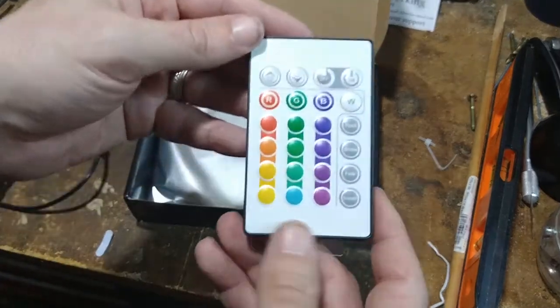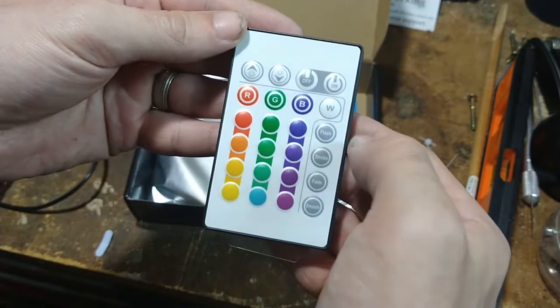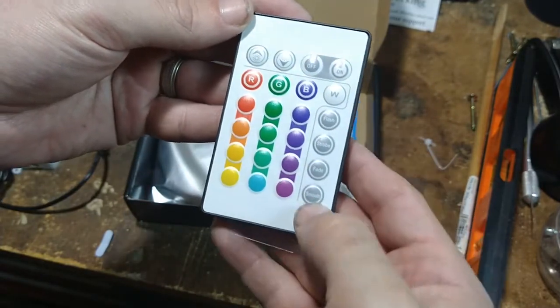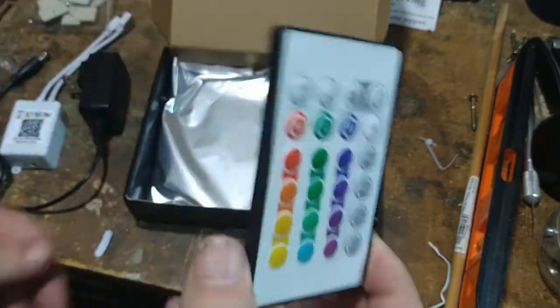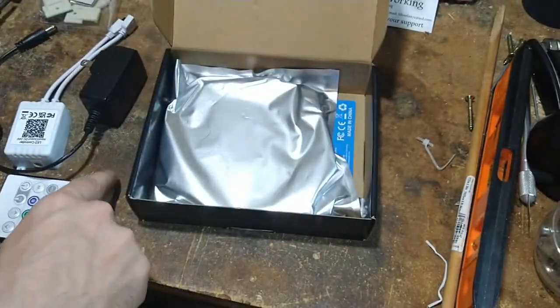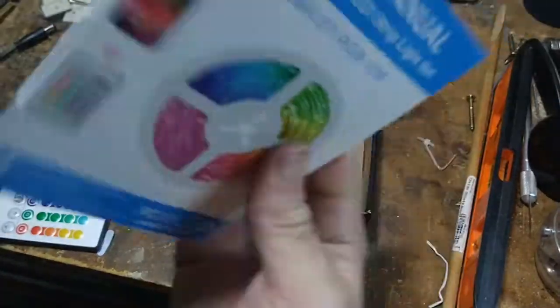You have your standard remote control here with the different colors and different modes. You can flash, strobe, smooth. I don't know how the music mode is going to work yet — that's what I'm curious about, but that's what the manual is for.